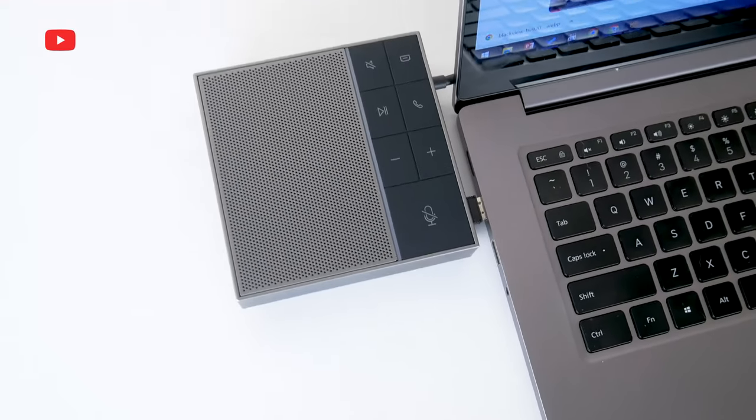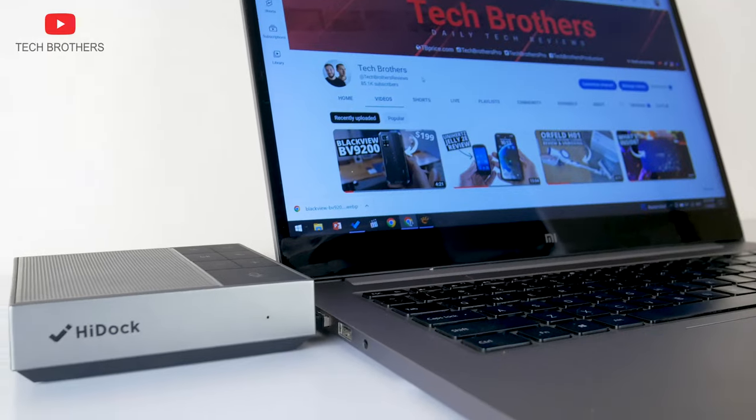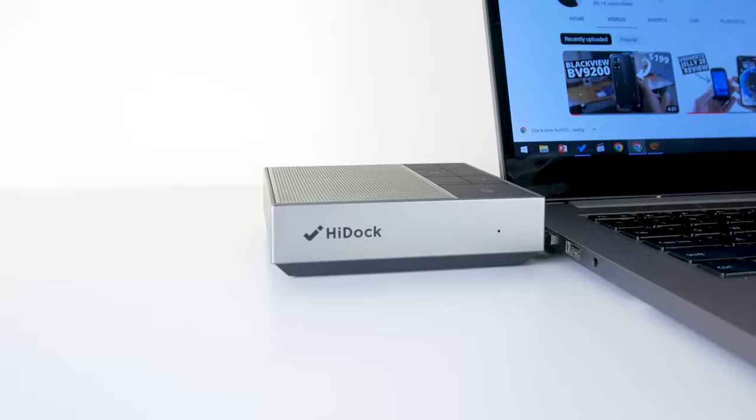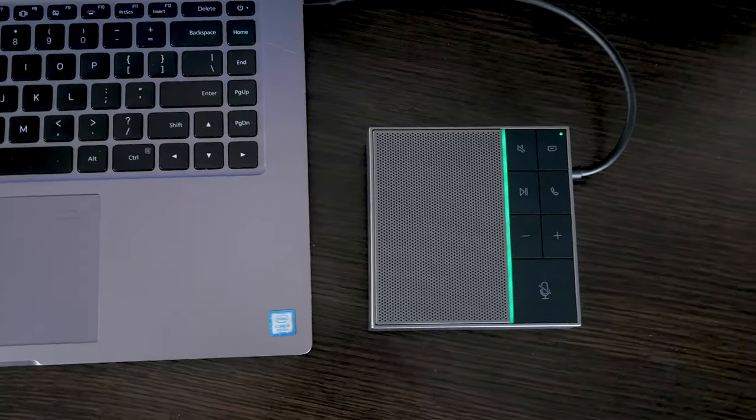We can also read a quick usage guide on the inside of the box. HiDoc is a companion for ultra-thin laptops. If you have a thin laptop, such as the latest MacBook, you probably already use a USB hub. If not, you definitely need one.